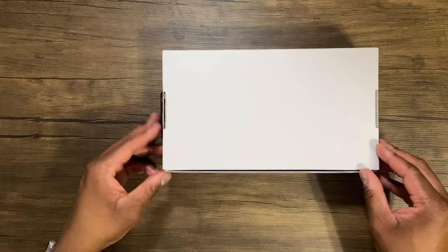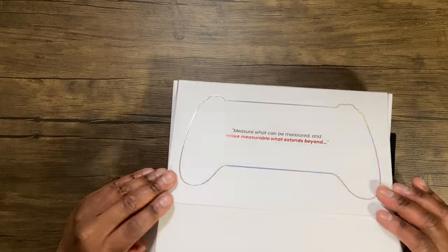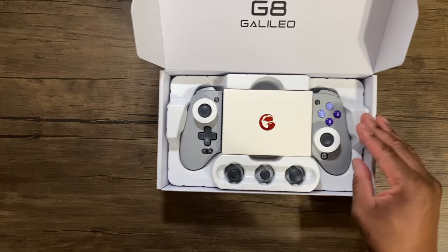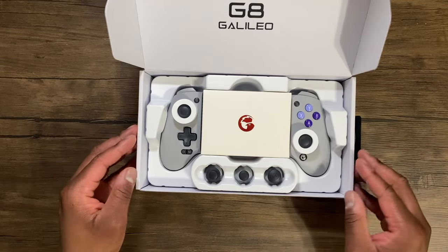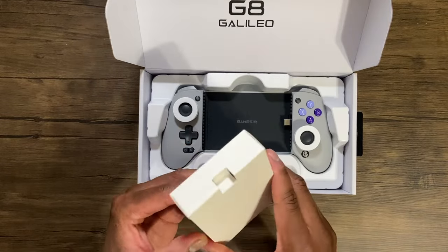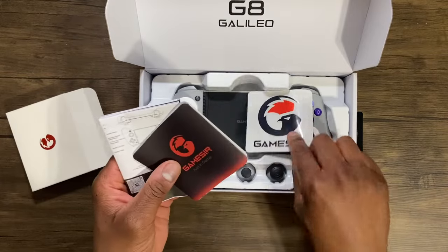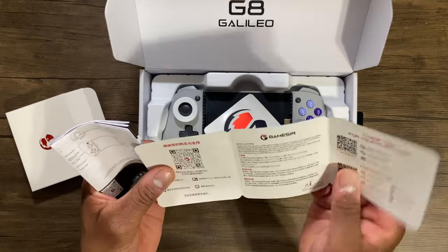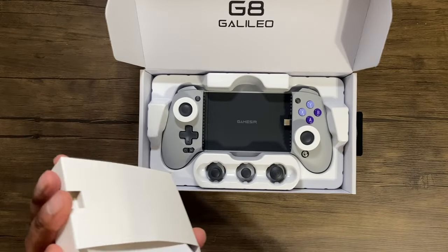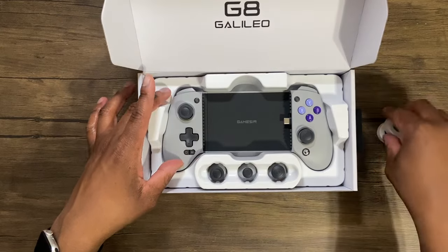Let's see what comes inside of the box here. Inside of the little packaging, probably like stickers and stuff — manual, stickers, all the classic things that you get from GameSir. And the full manual on how to set this up. And these little cushions for the joysticks.